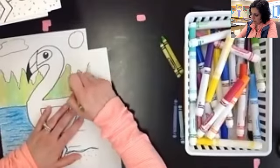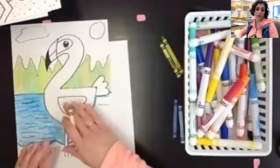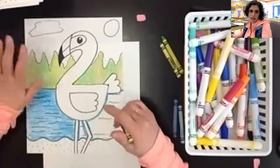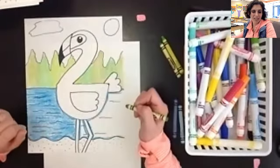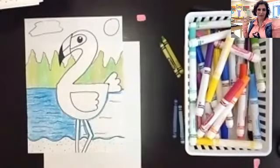If you're not sure what a flamingo looks like, you can look on Canvas — I did leave you a photograph of an actual flamingo to look at, so you know what they look like and where the colors go. But you can play around with it and make it your own as well. I'm going to continue coloring mine — go ahead and finish coloring yours, and don't forget to submit it to Canvas when you're done. I can't wait to see what you came up with! Bye everybody!